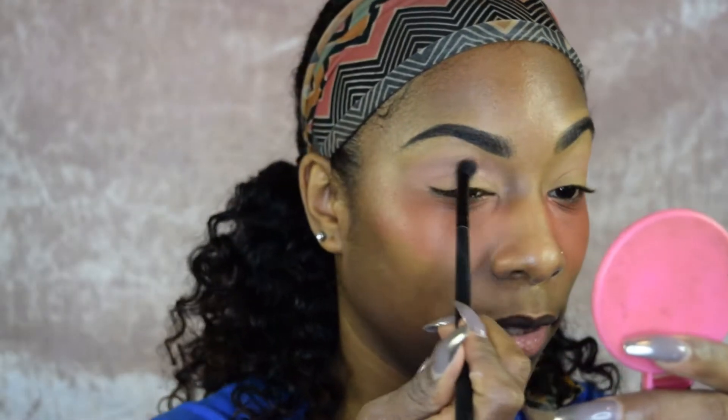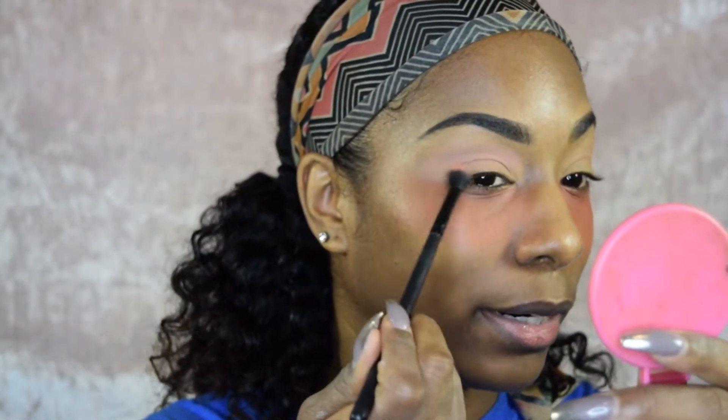The next shade I'm going in with is from the Morphe 9B blush palette. You're probably wondering why I'm using a blush — it's because I don't have a lot of pink eyeshadows, and you can use different products for different things. I'm going in with a nice pink shade using the same blending brush. This is going to be a simple Valentine's Day look so y'all can recreate it at home.